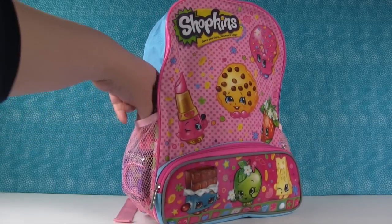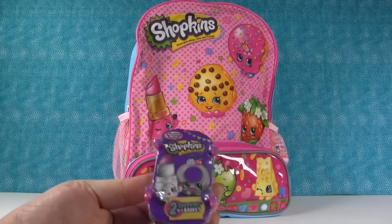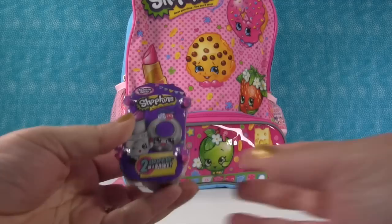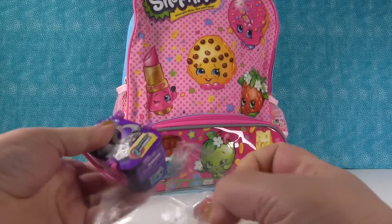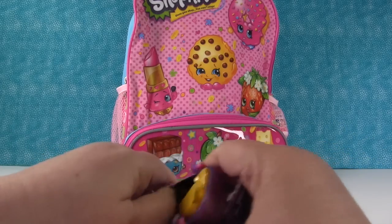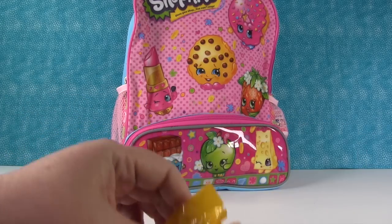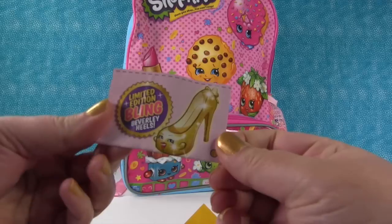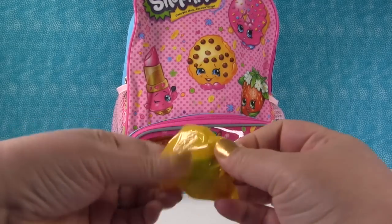I see something right here in this side pocket. It's a Shopkins fashion spree basket — you get two Shopkins in here, and all of them are fashion related. A lot of them come from the play sets that came out with Season 3. You can also get some Season 1, 2, and 3 in the play set. You can also get a limited edition Bling Beverly Hills — I would like to get that one. That would be awesome.